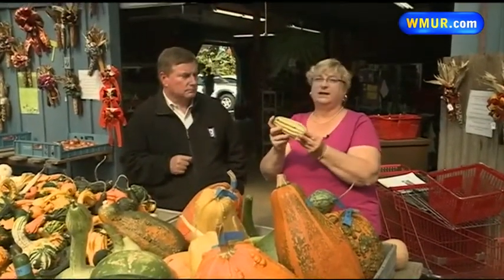We have less than a minute left, so I want to get to some of these others very quickly. This is Delicata. A lot of people like this. It's very thin-skinned, it has a nutty, slightly corn-like flavor, and it's great roasted and also steamed.